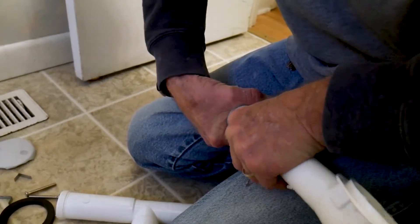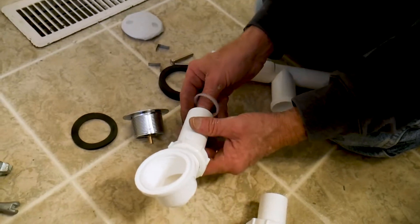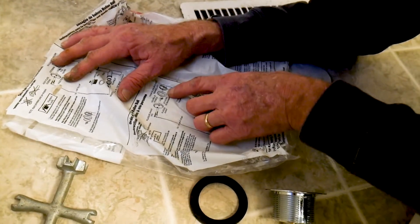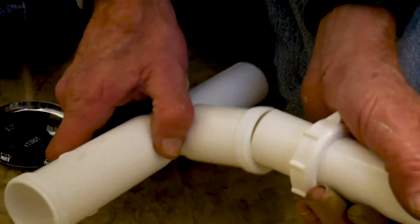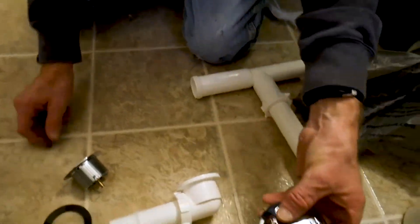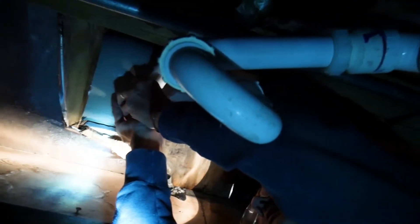Now we're going to be putting in the tub drain and overflow — we're going to get that prepped together. Do not ask me which is which because I do not know; that's why we have directions. That right there is called plumber's putty and we put that on there to seal it. You want to get a helper to help you connect the top and bottom.